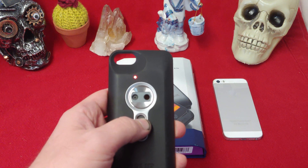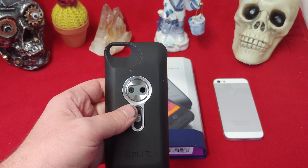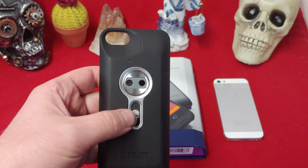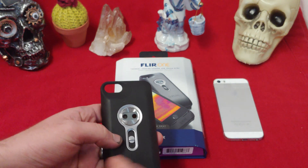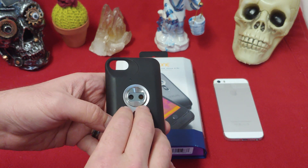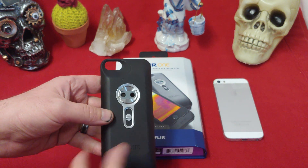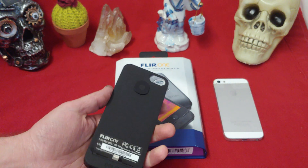This unit boasts two separate cameras. One of them — I keep wanting to say infrared, but it's not infrared. It is thermal imaging, and we have two cameras: one standard camera and one thermal imaging camera.